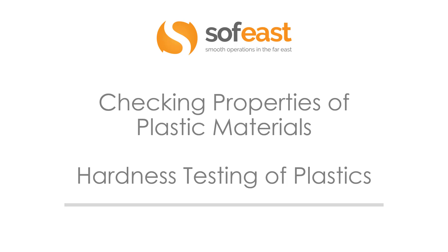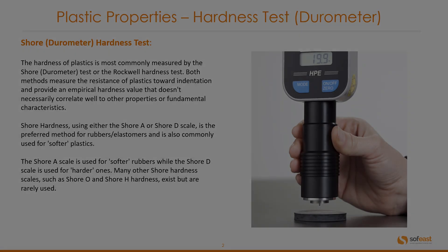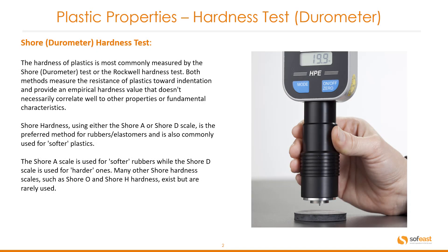Hello and welcome to this video where we're going to be focusing on the hardness testing of plastics. Shore or durometer hardness testing — the hardness of plastics is most commonly measured by the Shore test, also commonly known as the durometer test, or the Rockwell hardness test. Both methods measure the resistance of plastics towards indentation and provide an empirical hardness value that doesn't necessarily correlate well to other properties or fundamental characteristics of polymers.